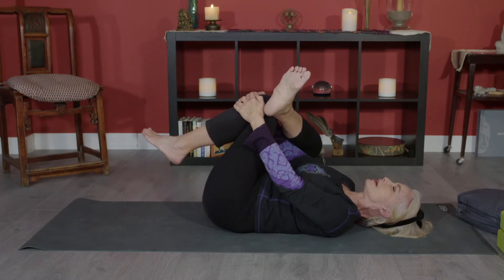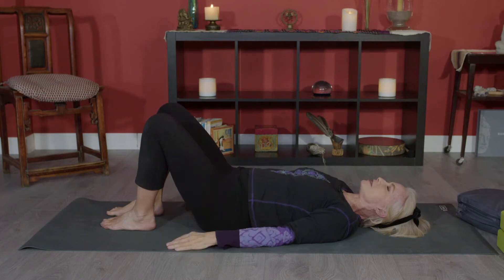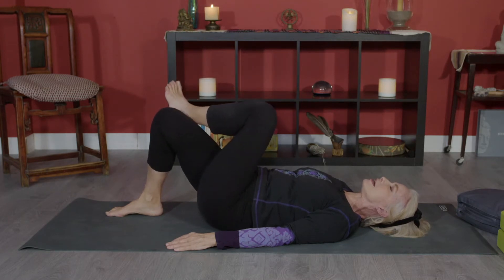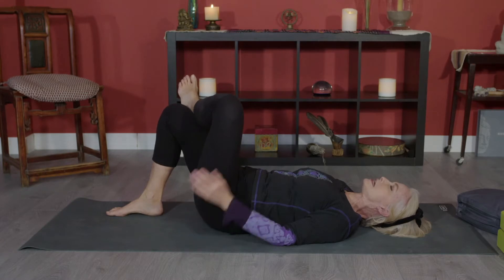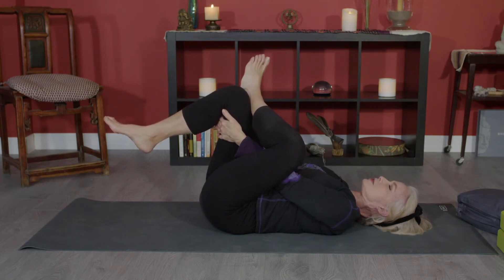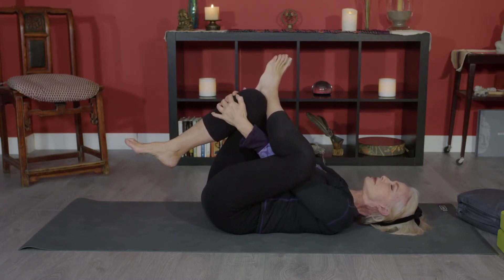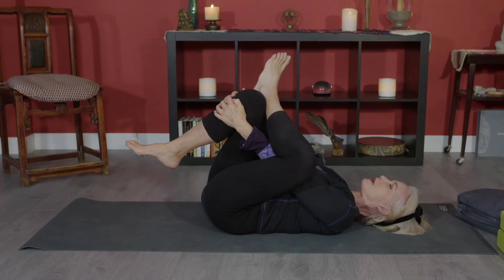Place your feet flat on the floor with knees bent, and feel how that right hip feels — you can feel energy, chi, life force flowing through the area. Now let's do the other side: place the left ankle on top of the right knee, draw the right knee towards you with fingers interlocked behind your right thigh, stretching the left hip. Maybe you can bring your fingers around to the front of the bent leg. Don't do too much, don't do too little.